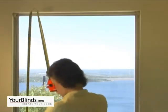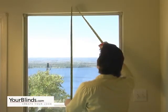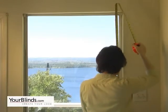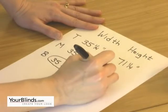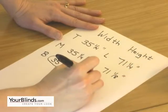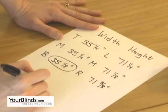Measure the height the same way — measure the left, middle, and right. Record your measurements each time. Order the shortest height.